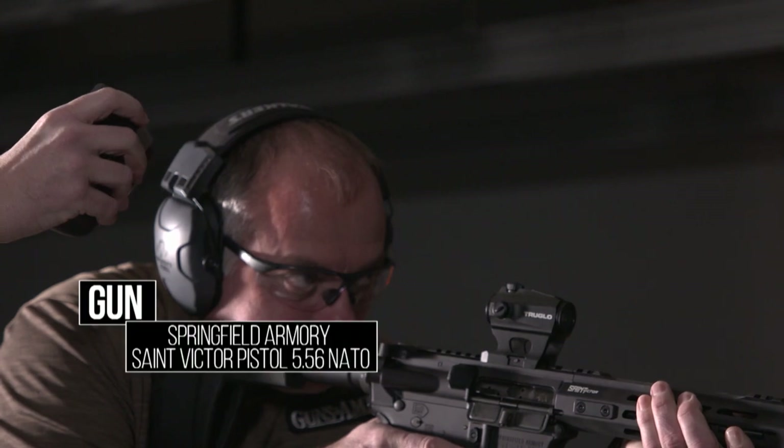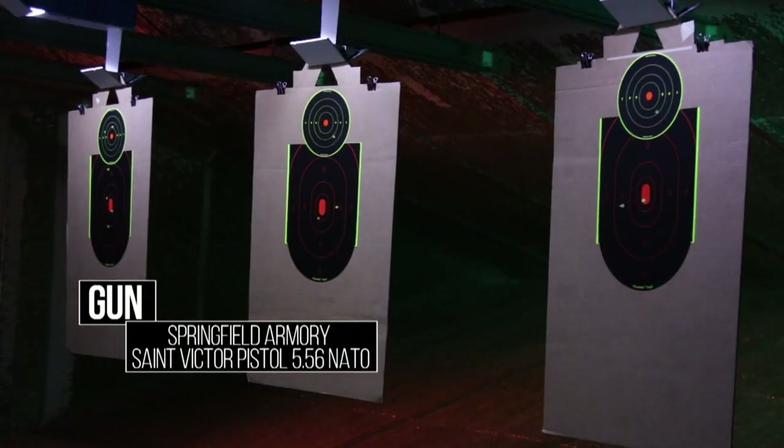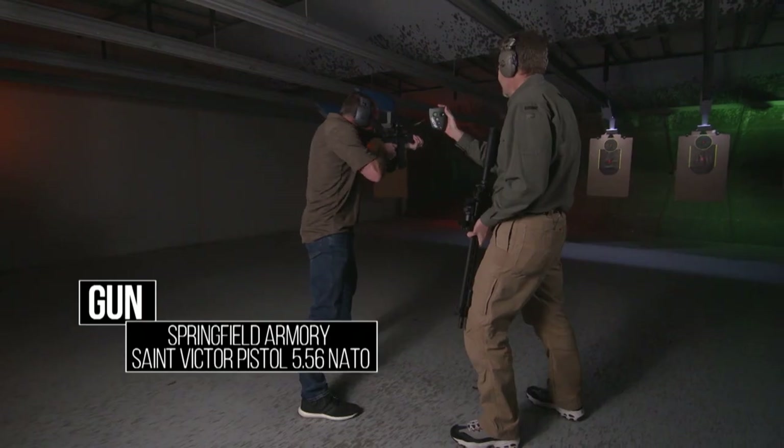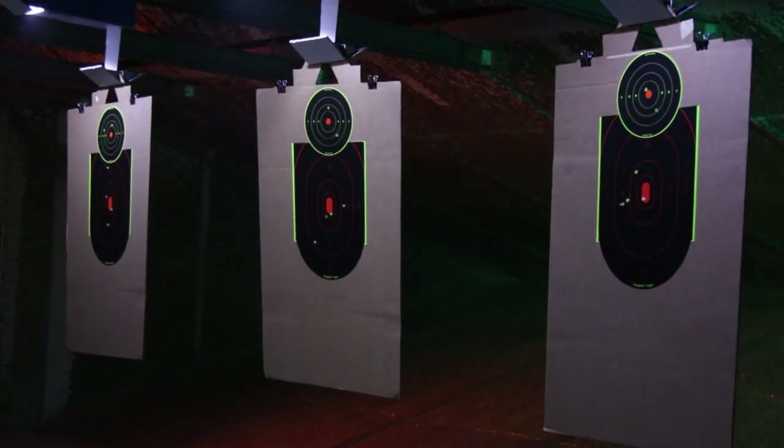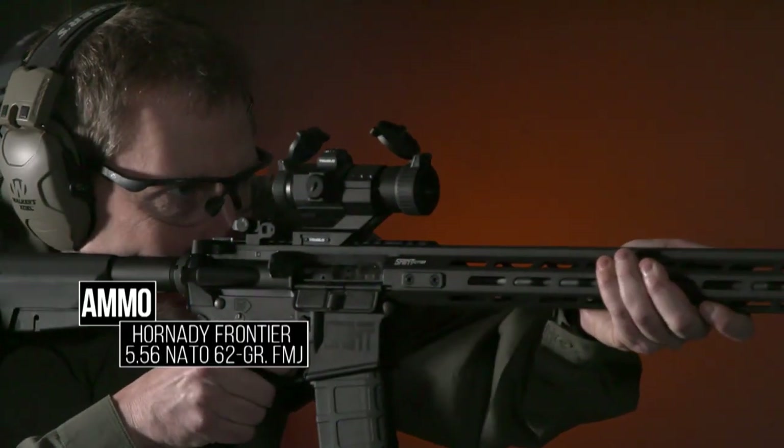Are you ready? The time was 4.37 — shot in order this time. You can go a lot faster if you go left to right.